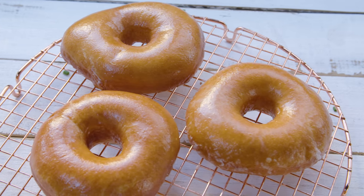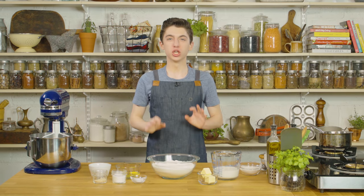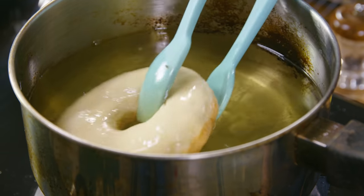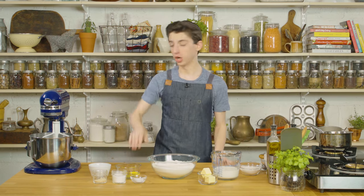Today we're making glazed doughnuts — dare I say, better than Krispy Kreme. Just watch the end of the video. We are making the dough, forming the doughnuts, frying them to golden perfection, and coating them in the most delicious glaze of all time. They are going to be your new favorite doughnuts of all time. Let's get started.